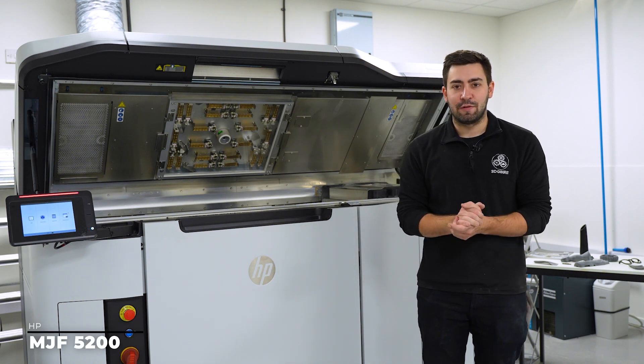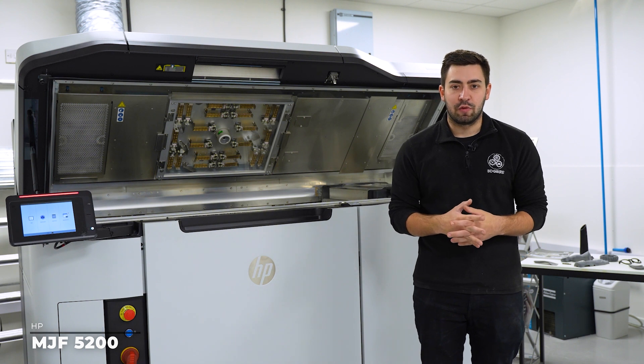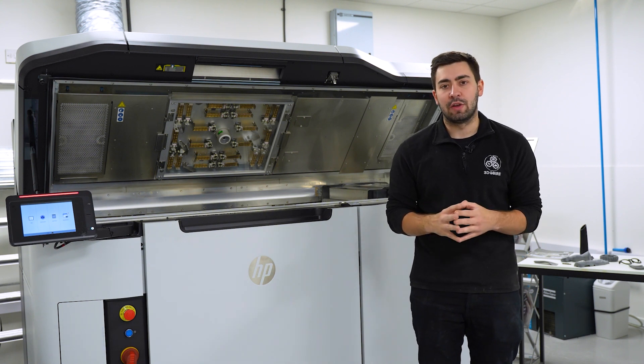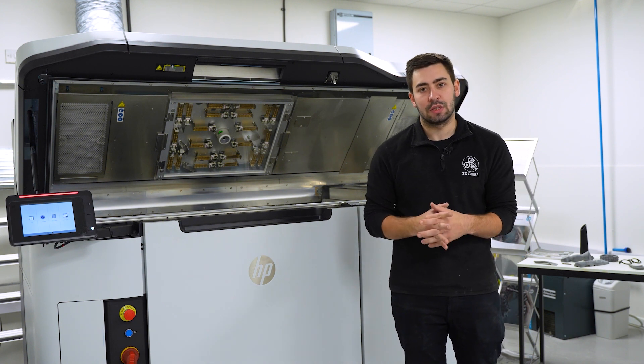Here's a look at the HP MJF 5200 series printer. The MJF solution offered by HP offers a whole lot of benefits depending on what your workflow is and how you want to integrate this level of additive manufacturing into the business.